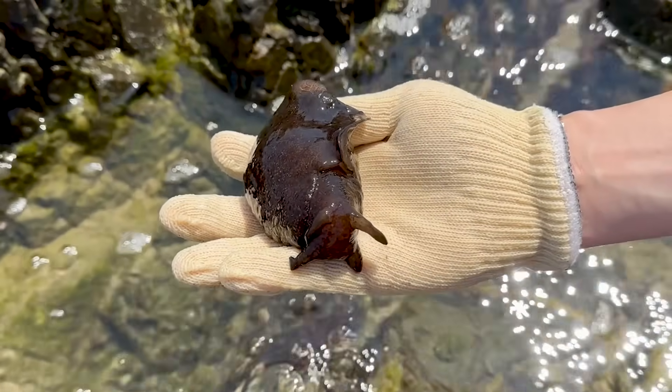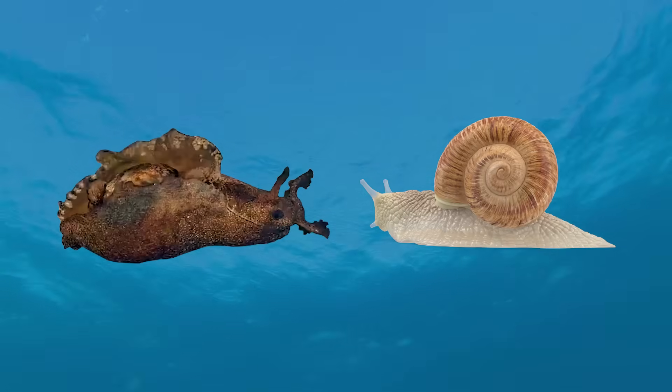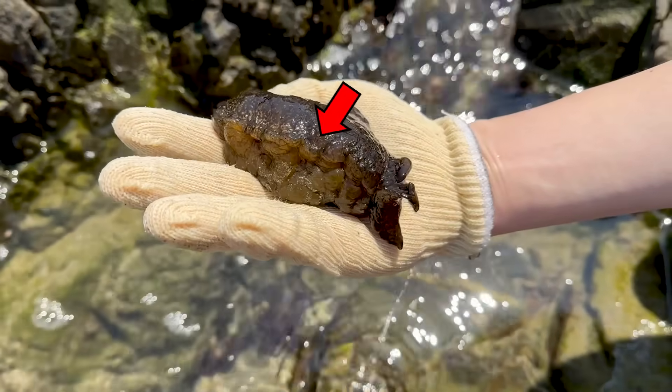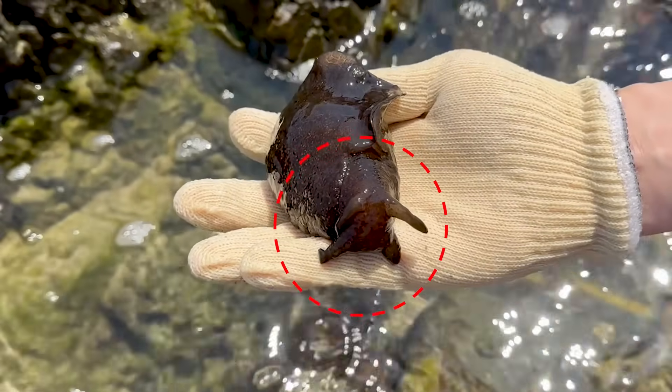This is indeed a sea hare. What kind of creature is a sea hare? Sea hare are marine gastropods, like sea snails and abalone. They move around like snails with their foot on the underside of their bodies, and they have two pairs of antennae on their head.